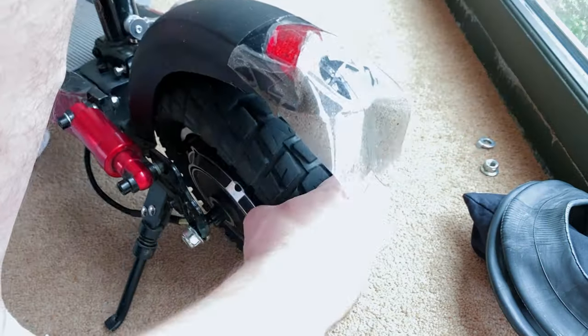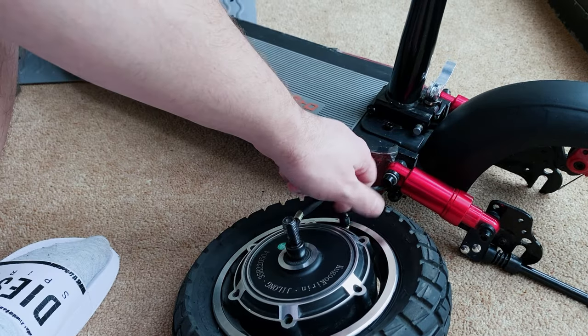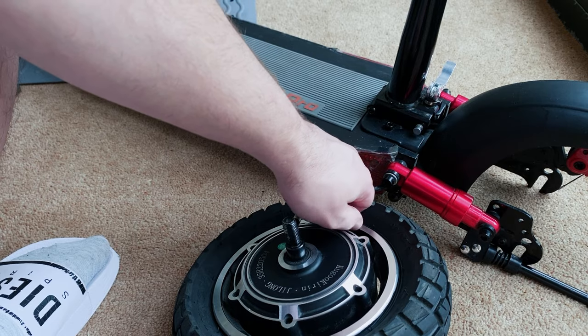Today I'm going to be showing you how to replace the tube or the tire on your electric scooter. This applies if you do not have a split rim.